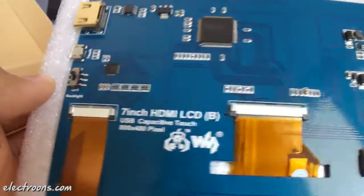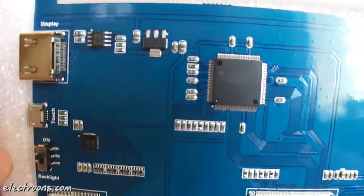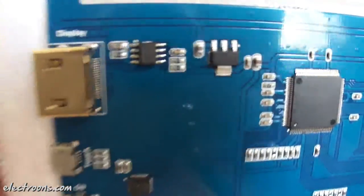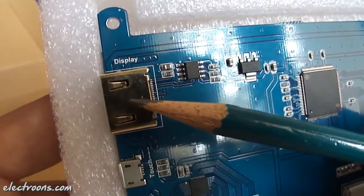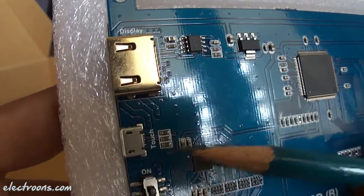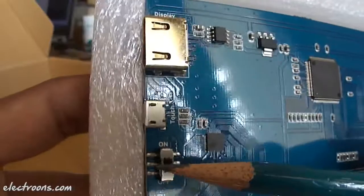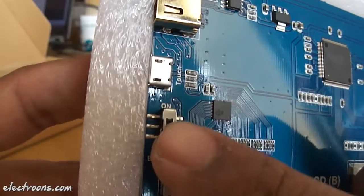Apart from the connectors, there is a lot of circuitry around this panel, and we'll try to analyze the basic design in this video. We have the HDMI female display connector here, one micro USB connector for touch, and this is for display. And here we have a slide switch which is basically an on/off switch for the backlight of this LCD.